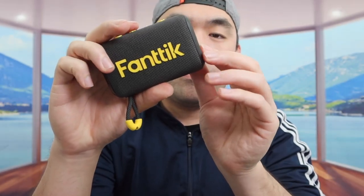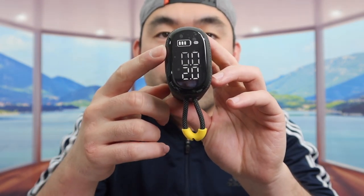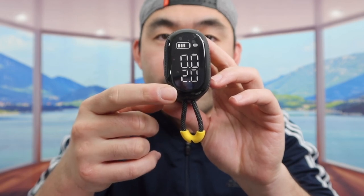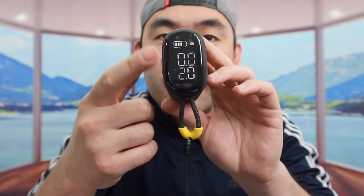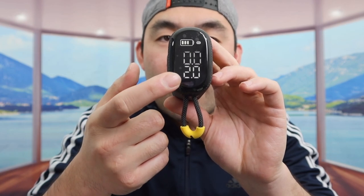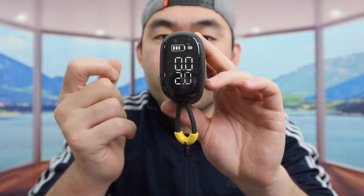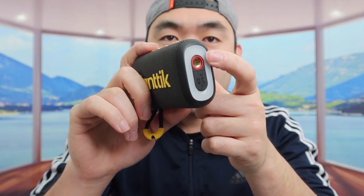Once we unplug the cable and try again, it does turn on. This is what the screen looks like - it shows you the value percentage. The bottom one shows the real-time value and the top one is the target value. Depending on where you set it, those values will be displayed on here.